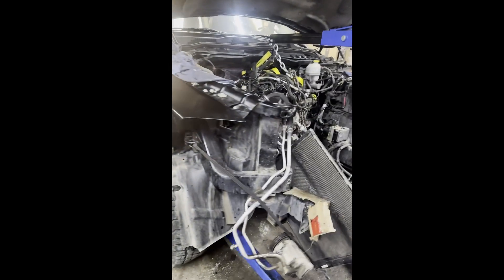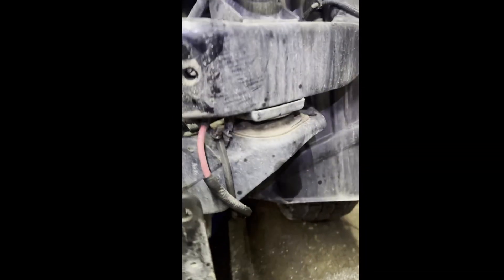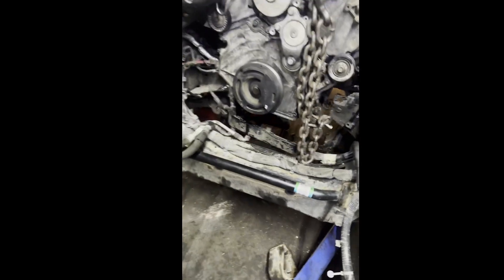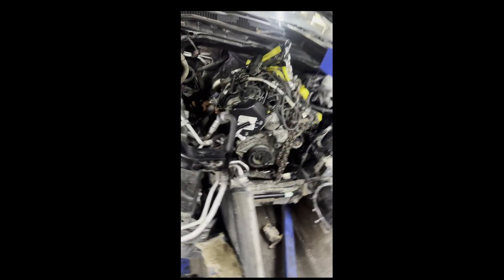Here's an EcoDiesel engine installed with the cab on — no cab lifting, nothing. You basically remove your oil pan, your diff or power rack and pinion, and the engine just slides right in. Remove your engine mounts and it's a very easy process.